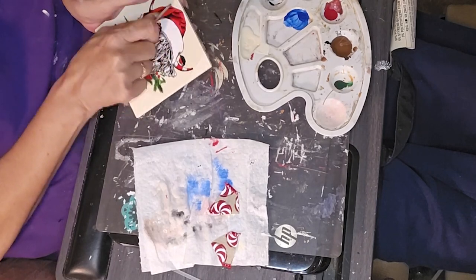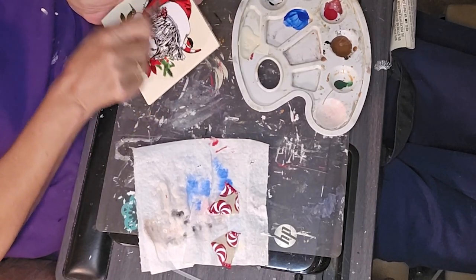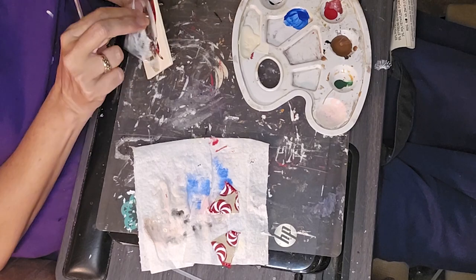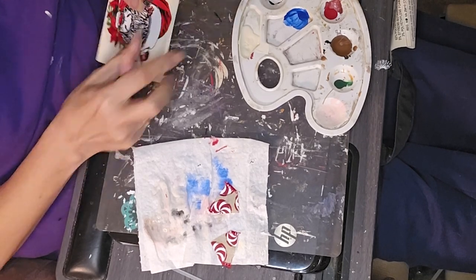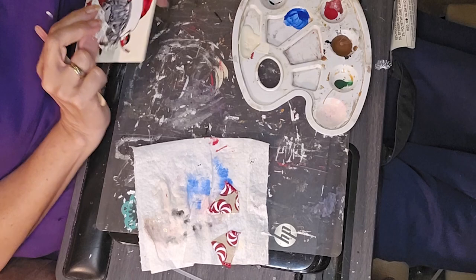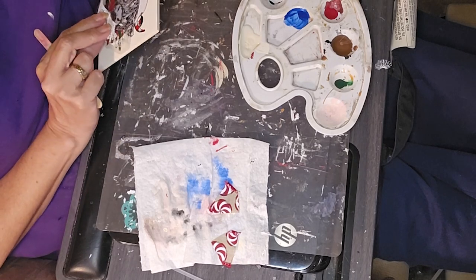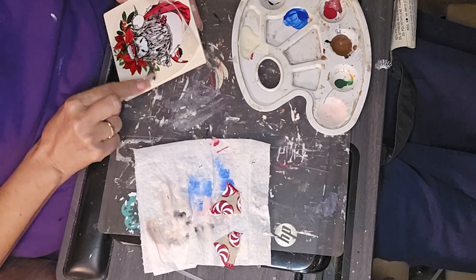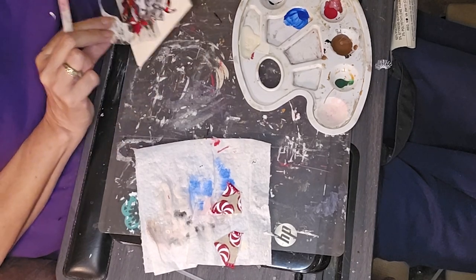Crafting is my therapy. I can take whatever stress from the day and just jump in there and start crafting on something. That helps me to just kind of let things go that need to be let go. You don't have to hold on to all the negative.